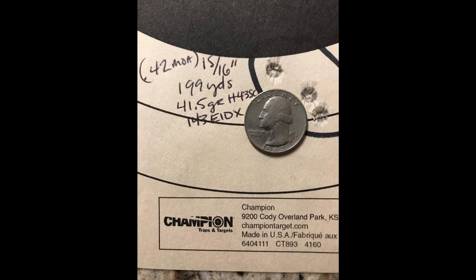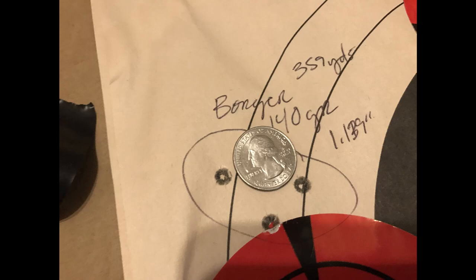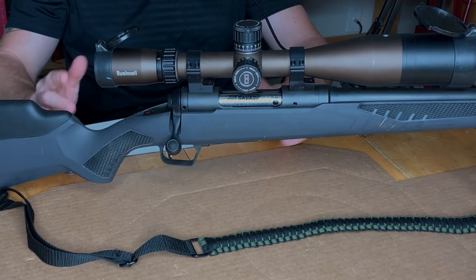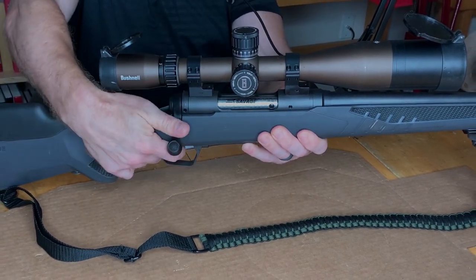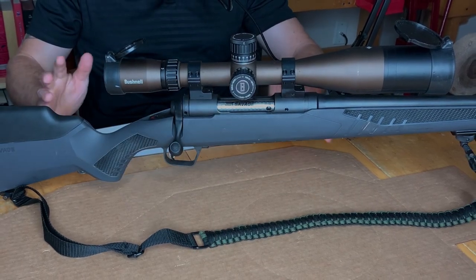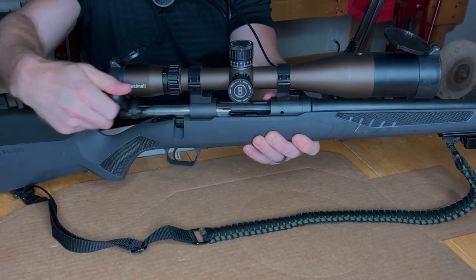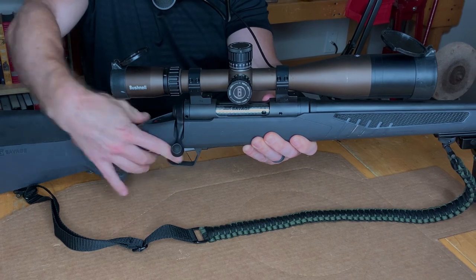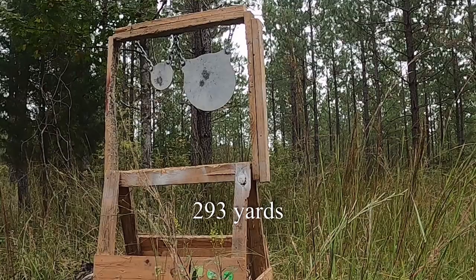Everybody knows that Savage is famous for their match-grade accuracy, and they achieve it in a couple different ways. One really impressive thing they've got going on is their Savage Accu-Trigger. This trigger breaks so clean and crisp — it's just amazing, especially for the price point that this rifle comes in. The trigger pull is somewhere around 2.5 pounds, and it is a fully adjustable trigger. It's an amazing value out of the box — a trigger you really don't have to do anything to, already coming in at about 2.5 pounds at its lowest adjustment.